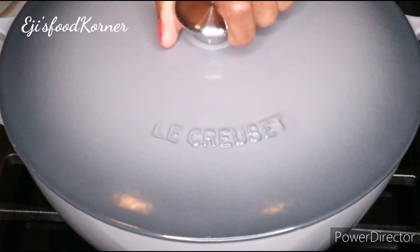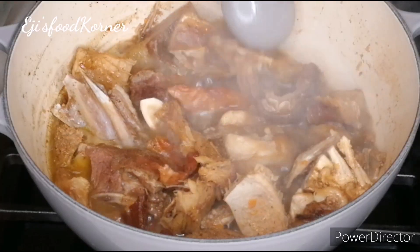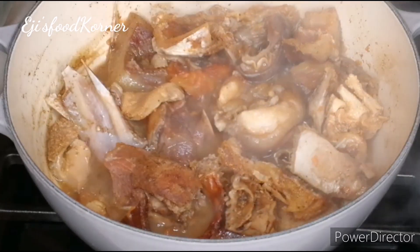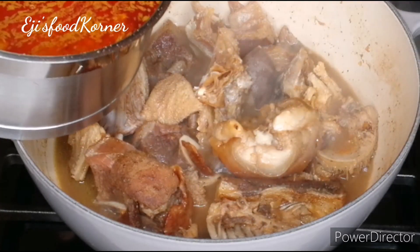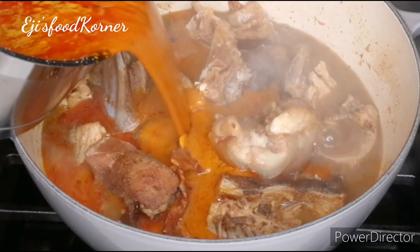I'm going to cover it and let it cook. As you can see, my pot of meat is cooking beautifully and the aroma in my kitchen is amazing. This is authentic rich man's soup, and at this time I'm going to be adding my palm nut juice — you can use palm oil as well for this recipe.